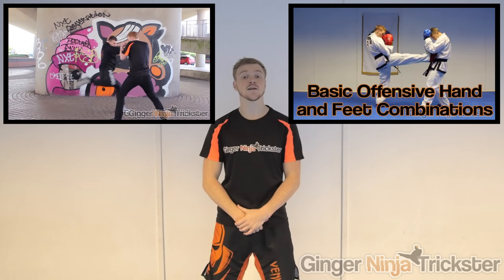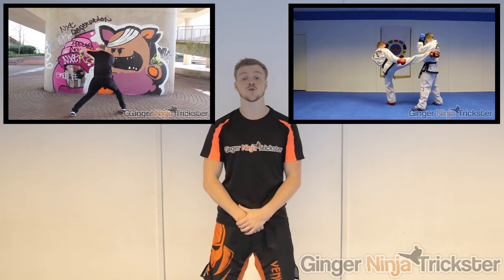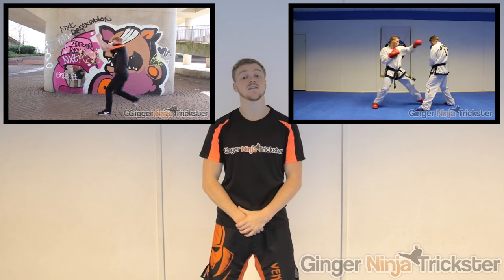Therefore, shadowboxing should be an integral part of your training because you can always work on something you want to develop before attempting it on an opponent. If you need more guidance with footwork, then click the video or the link in the YouTube description. Also, there are loads of tutorials on my channel, so if you want to increase your range of techniques when you train, then check them out.